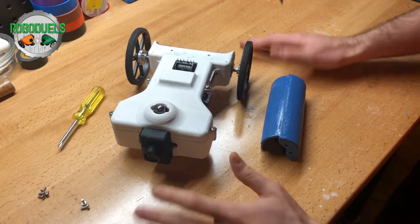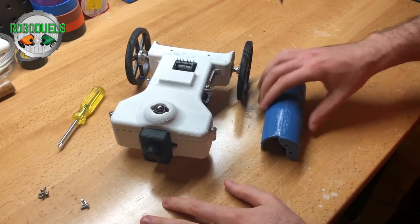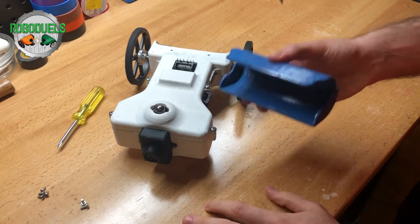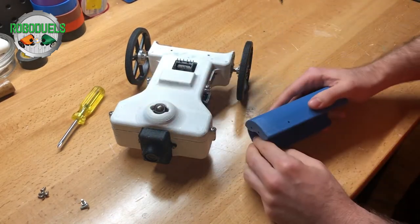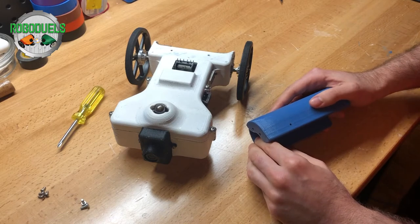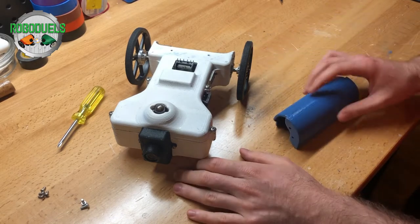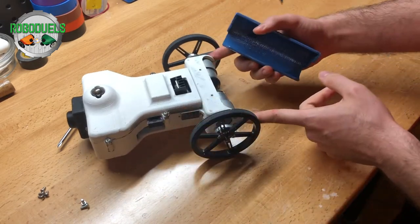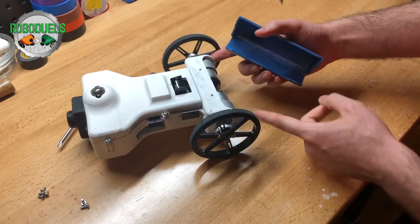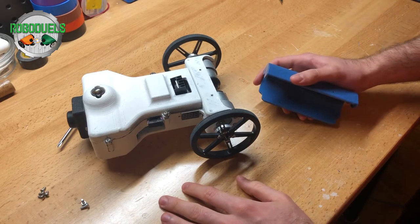Hello, in this video I'm going to be explaining how to add the motor reinforcement tool to the RoboDuels Hammerhead Battle Sumo and Explore robot. The reason we are adding this is to increase the mechanical stability of the motors and just give them extra longevity.